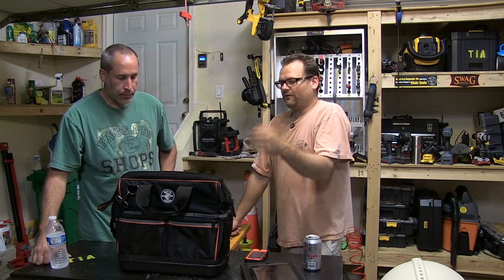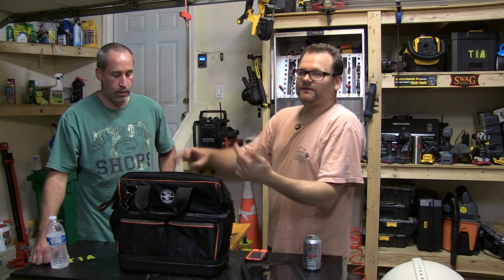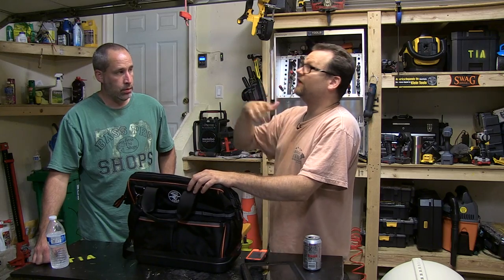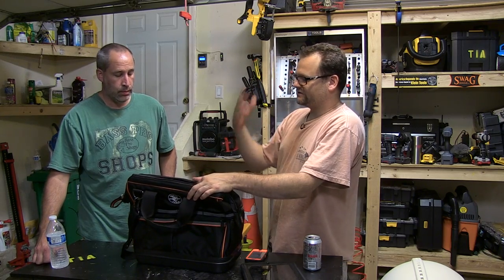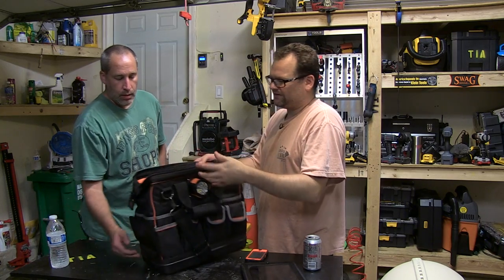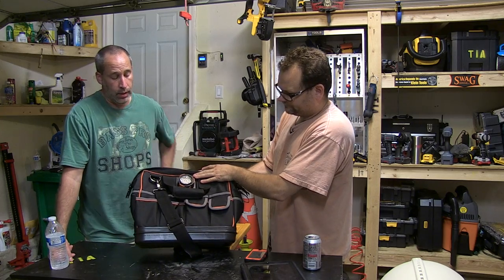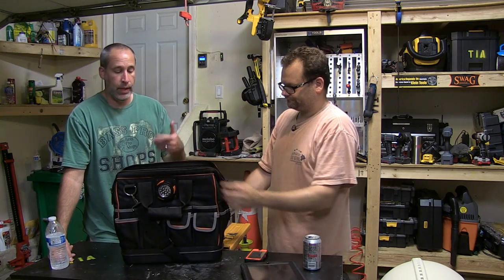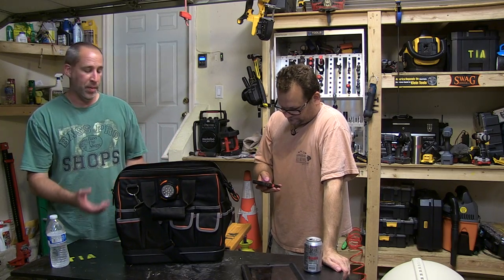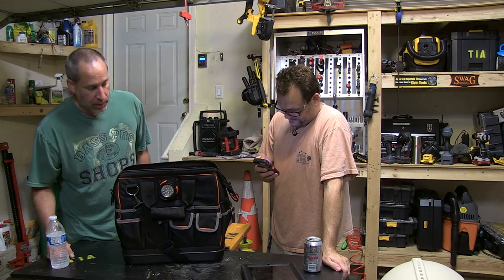This is a good small kit. A guy going to a big job every day is probably going to need a bigger bag, but the cool thing is this can sit right on top of the larger one. This is more of a quick 'hey, I got to run upstairs and check this light out' kind of bag. And like Daniel was saying, with that bottom on it, if you set it in water or some moisture you don't have to worry about it seeping through the bag.